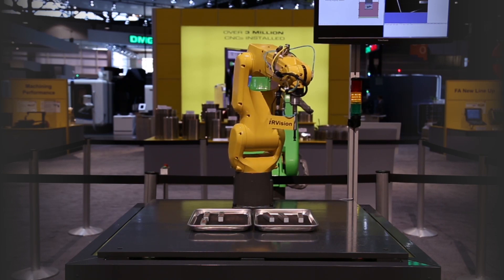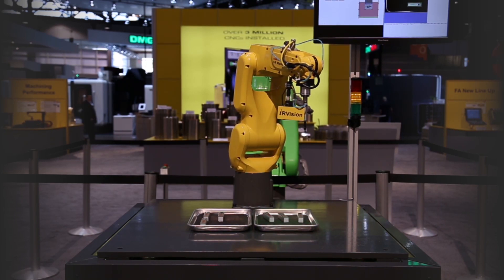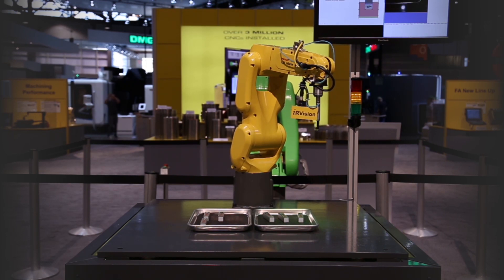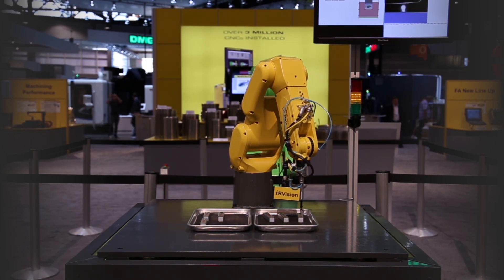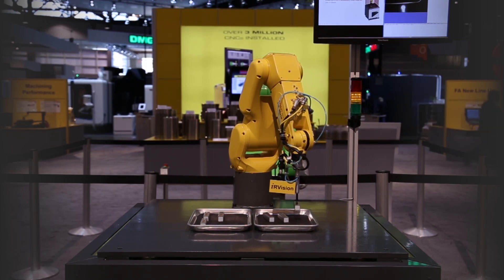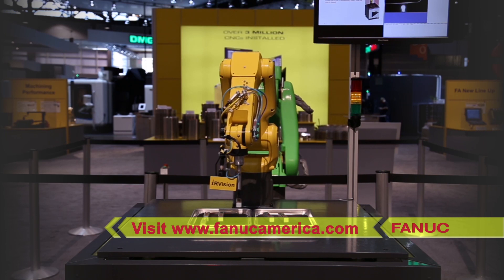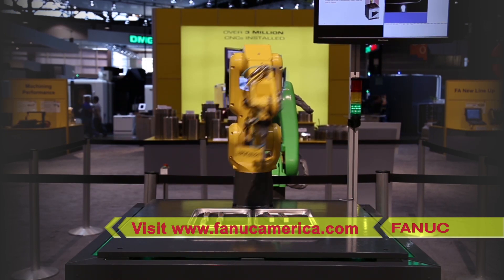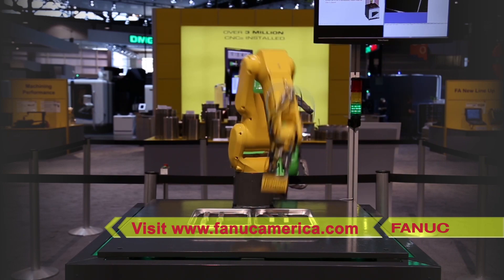This allows for convenience of easy part changeover and interaction between the operator and robot without the need for safety fences. Contact FANUC America today to learn more about the possibilities of DCS Fenceless Zones. Please visit FANUCAmerica.com.